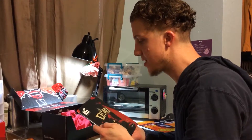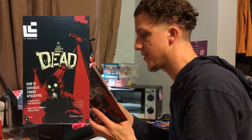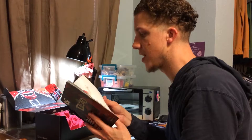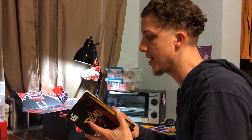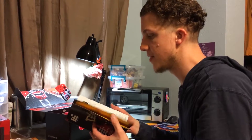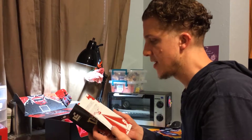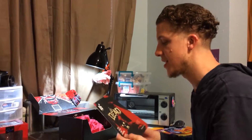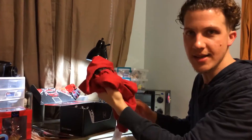Loot Crate also includes their magazine. They've been trying to beef it up — every month they've been trying to make their own pop culture article, Buzzfeed-style magazine. It's pretty decent as far as tiny little magazines that go with subscription boxes. They do a good job meshing pop culture topics. The only thing is, if they're counting this as an item, I think that's padding — that's cheating. But it's a cool little thing to include.